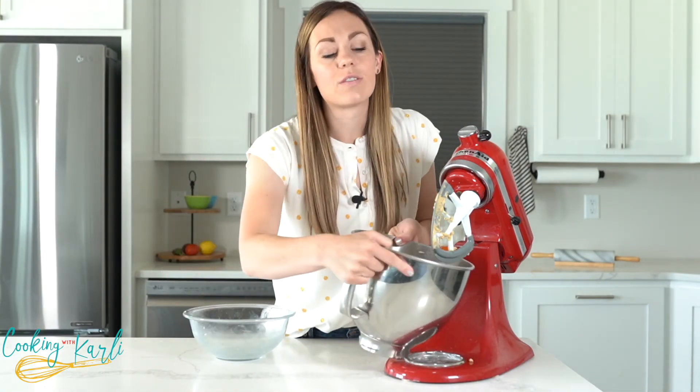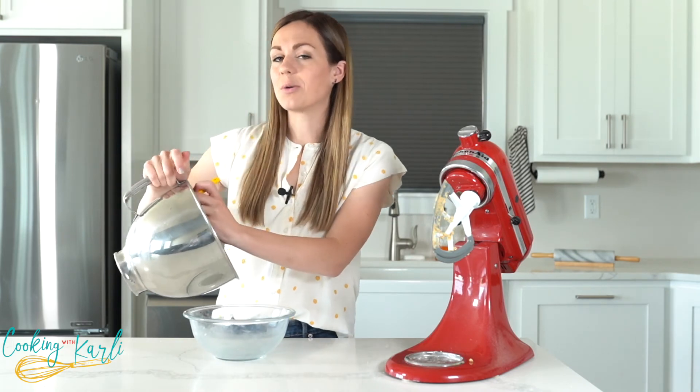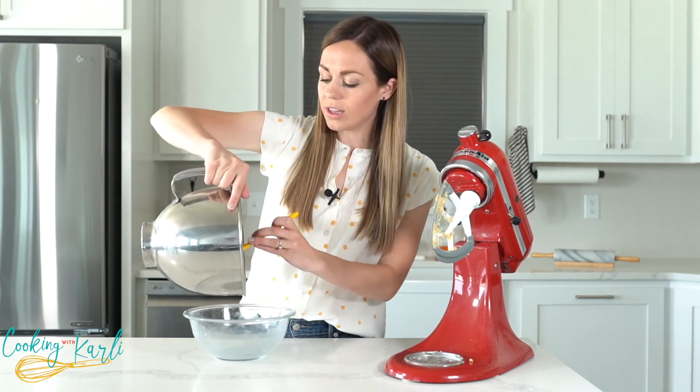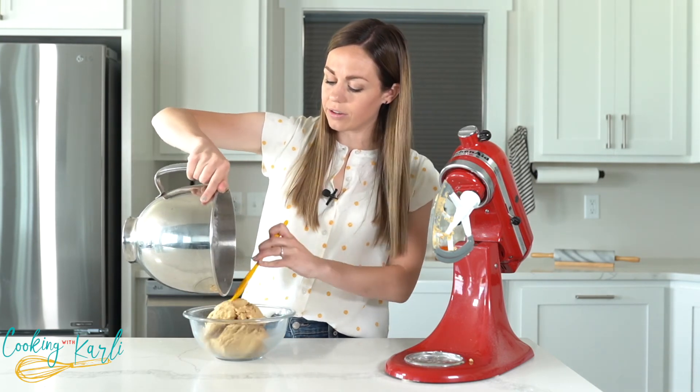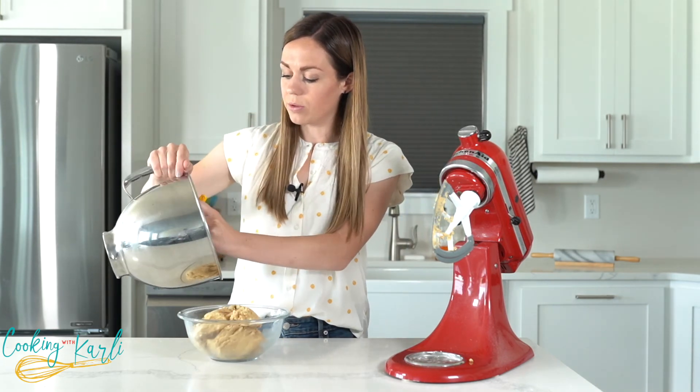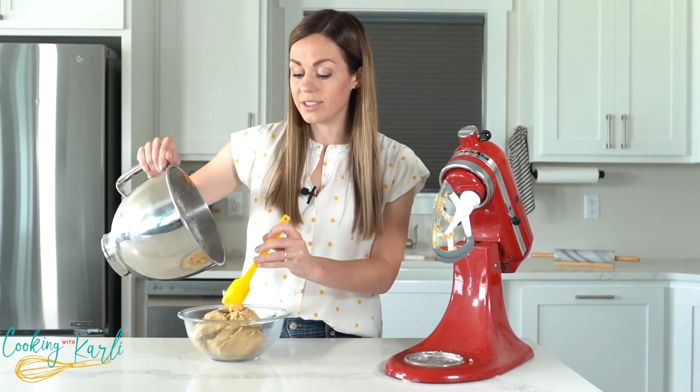I'm going to transfer this over to a clear bowl so you can see what it looks like. The texture should be exactly like a regular cookie dough — nice and smooth and really tasty too.